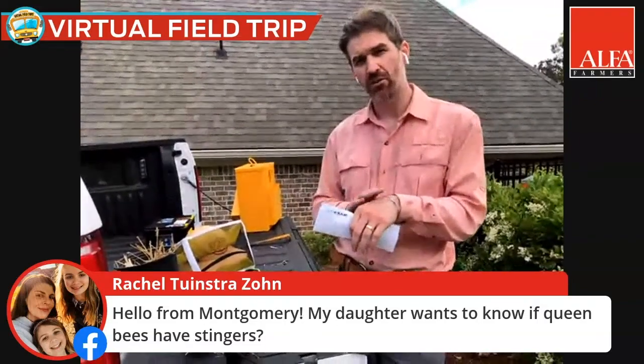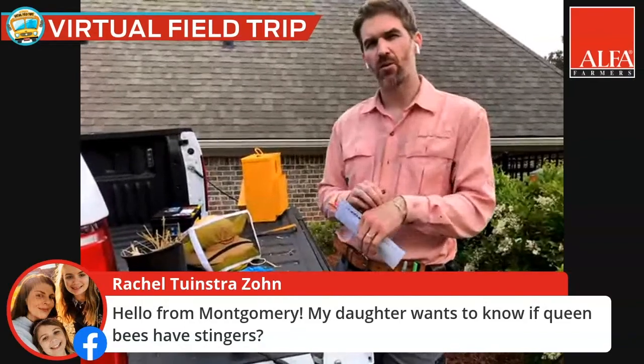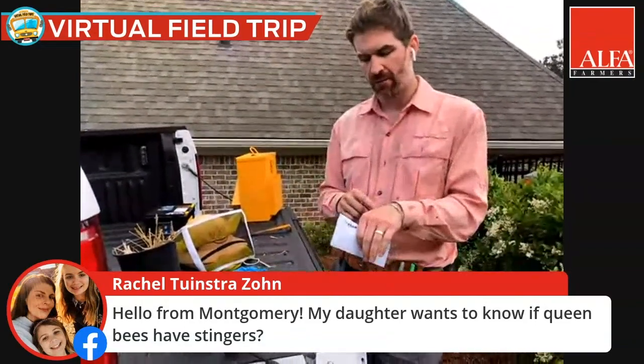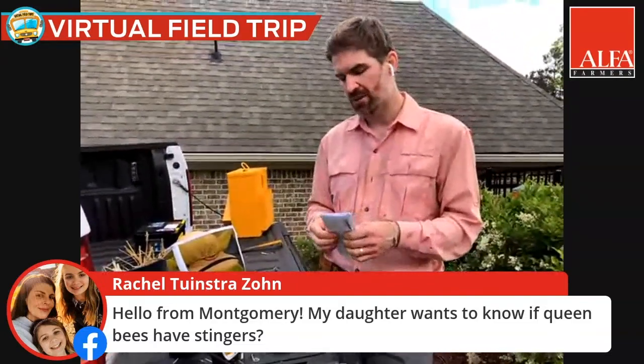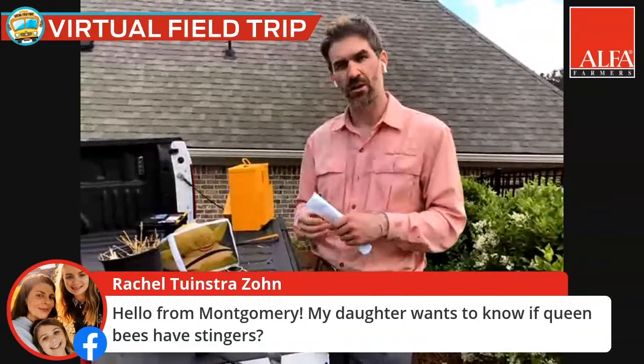The stinger will remain in you. In the queen bee, they don't have this large barbed stinger, so if you happen to be stung by a queen — which is super rare — it wouldn't jab into you. The reason the queen still has a stinger is because she is defending herself against other queens.